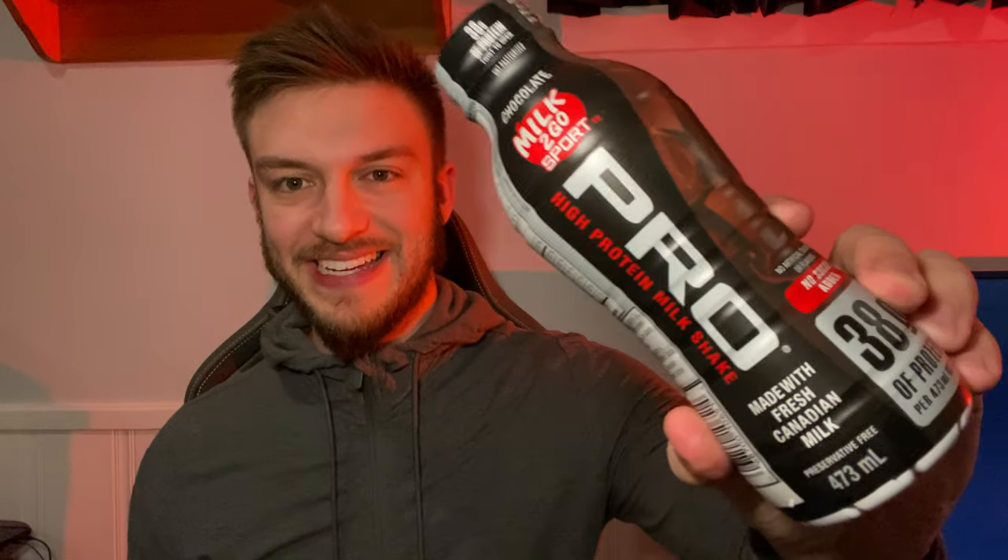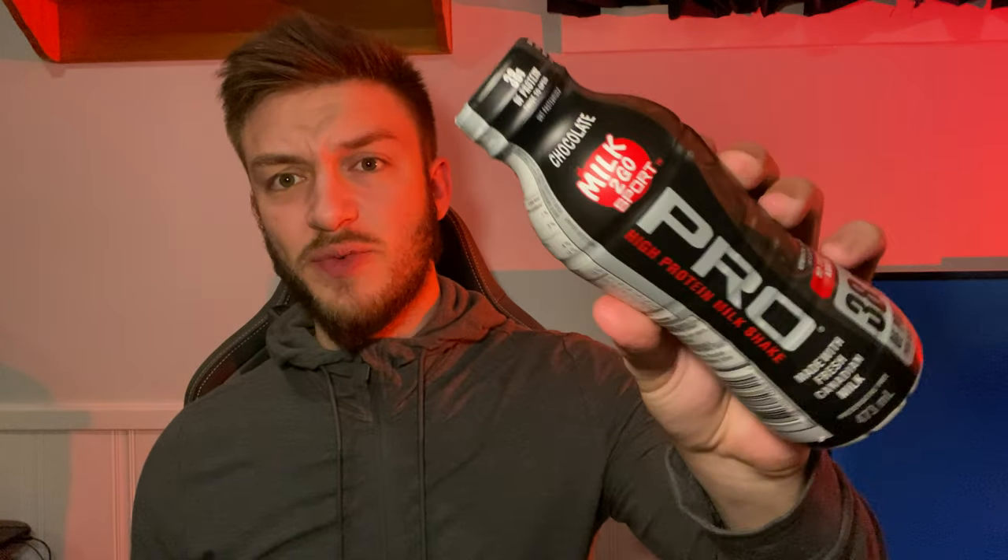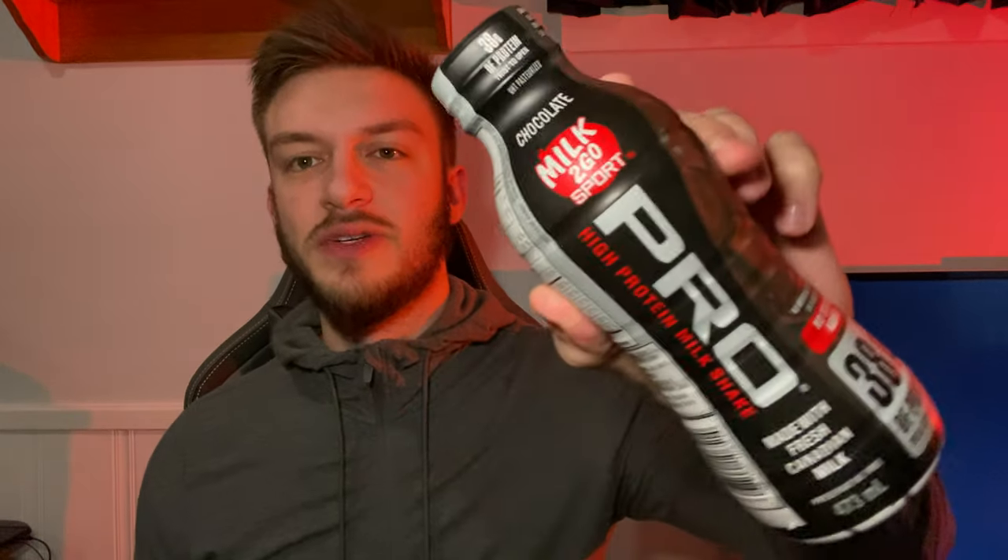Hello everyone, in this video I'll be doing a review of the Milk to Go Sport Pro protein shake. This has 38 grams of protein in a 473 milliliter bottle, which is pretty good considering this is only like $2.50 at the grocery store — a really good deal. The normal Milk to Go Sport protein shakes have 26 grams, so this is a big upgrade, and it has less sugar.